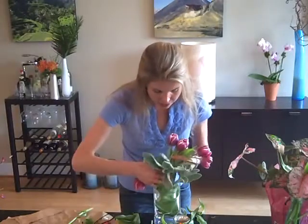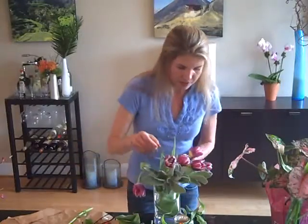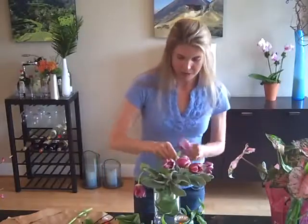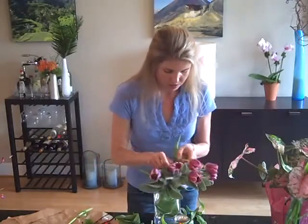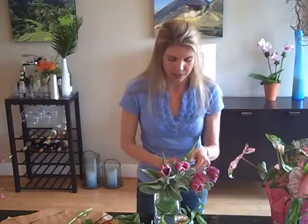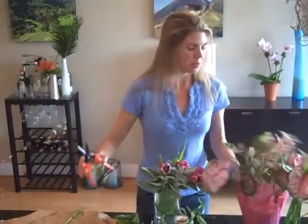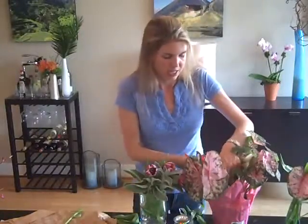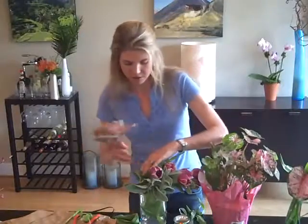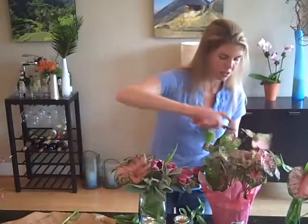Now I'm going to take my lamb's ear and tuck it down into the arrangement. I love the silver feel. I've got my tulips flying out, this one all the way over the side. I'm going to curl over any of the leaves that look a little floppy — I'm being patient because I know these are going to pop back up. Now it's time to get my caladium plant and do some cutting. Don't be afraid — it's still going to grow; in fact it's probably going to grow even more now that we've cut a little from it.